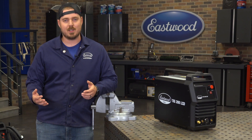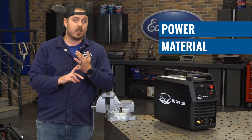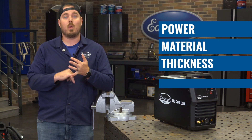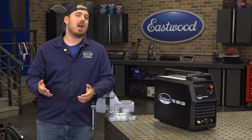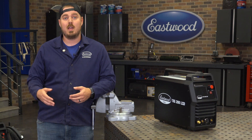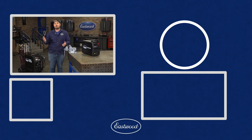It pretty much boils down to a few factors: power at your shop, what material you're going to be welding, how thick you want to weld, and whether or not you want to run gas. Once you figure that out, you can choose a style of welder — MIG, TIG, or multi-process — and from there pick a specific machine. At Eastwood, we carry a large variety of machines, everything from 90-amp MIG welders that will flux core weld and MIG weld, all the way up to our MP200i, which is basically like having three machines in one. For more information, use the link in the description or head over to eastwood.com.